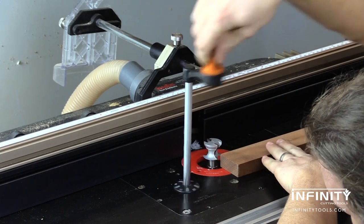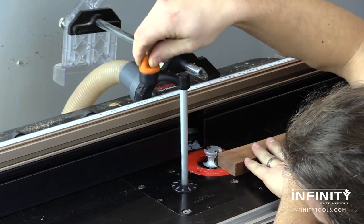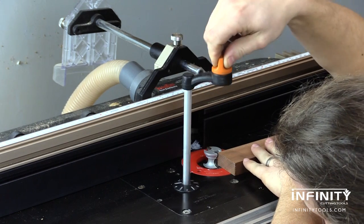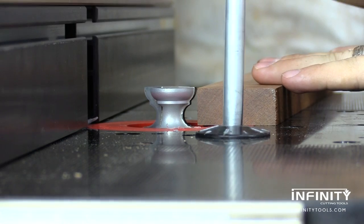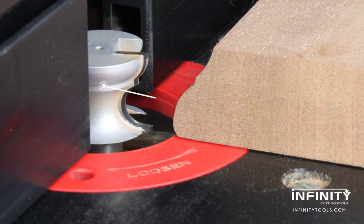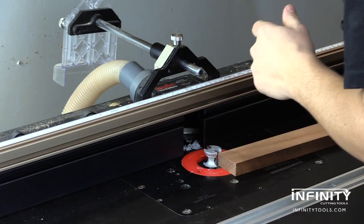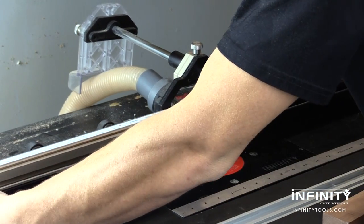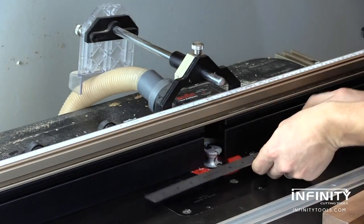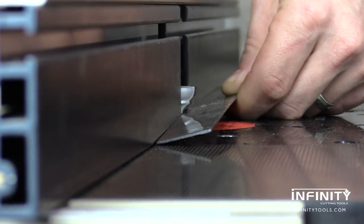Now that all my miters are cut, I'm ready to take my three pieces over to the router table and produce a decorative molding for the front of the flag case. To do this, I'm using an Infinity 17th century profile router bit which gives me a nice ogee shape that will be a nice detail for the project. I use a scrap piece of material that's the same thickness as what I used for the case to set my bit height, and I use a ruler to set my fence to give me just the right profile.